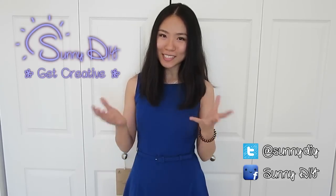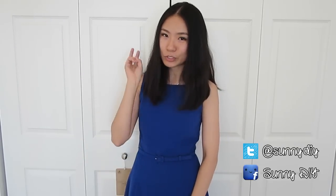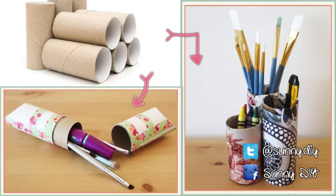Hey everybody, my name is Sunny. Welcome to Sunny DIY. This week I have two awesome toilet roll upcycle DIY projects for you guys. I love to get creative and upcycle things that are otherwise useless. It is great for your wallet, the environment, and this week's project is extra awesome for your workspace. Please check out my Facebook and Twitter accounts for more fun stuff and let's get started.